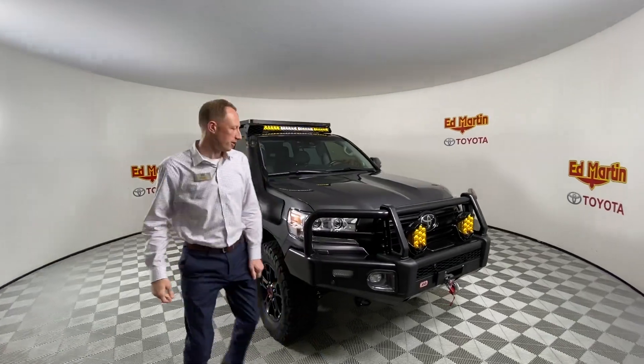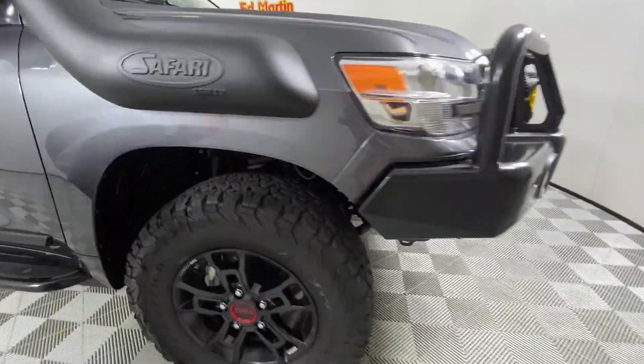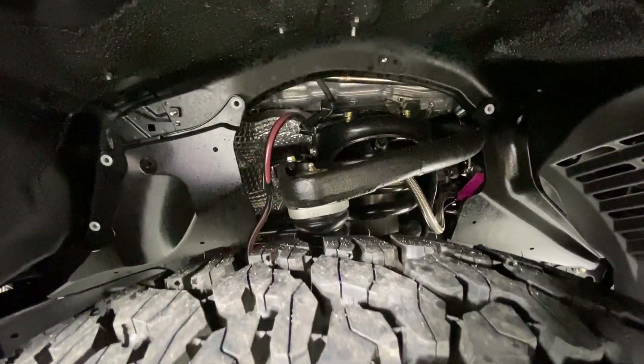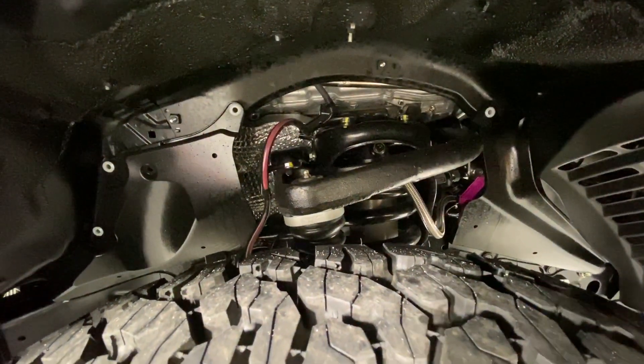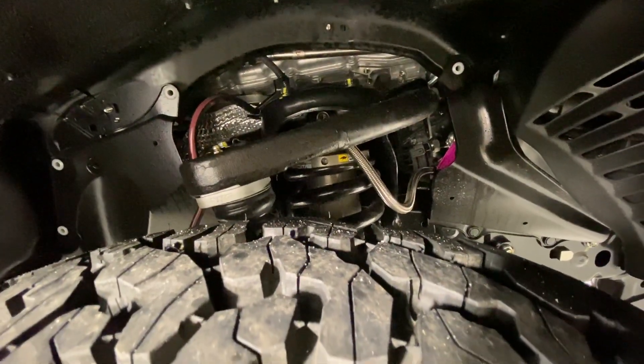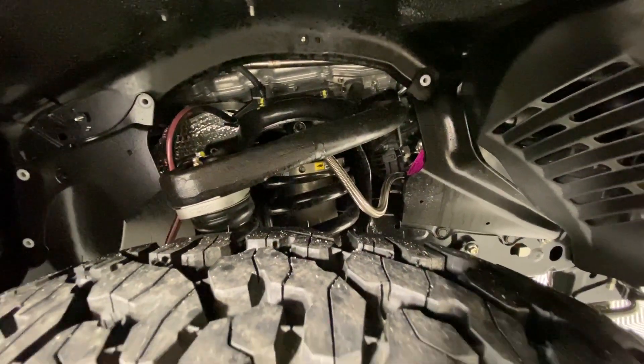Let's start with looking at the suspension. We've got an Old Man Emu BP-51. It's got SPC upper control arms, 2703 springs in the front, 2723 springs in the rear. We did do a KDSS relocation.